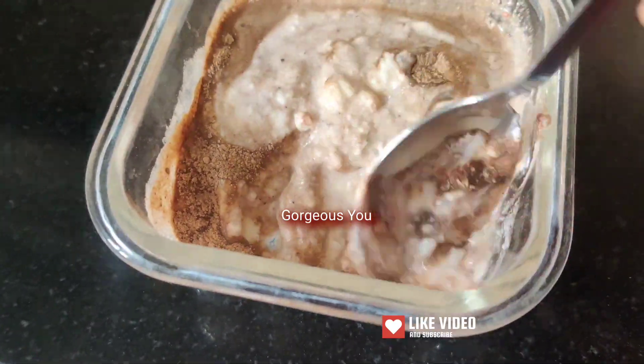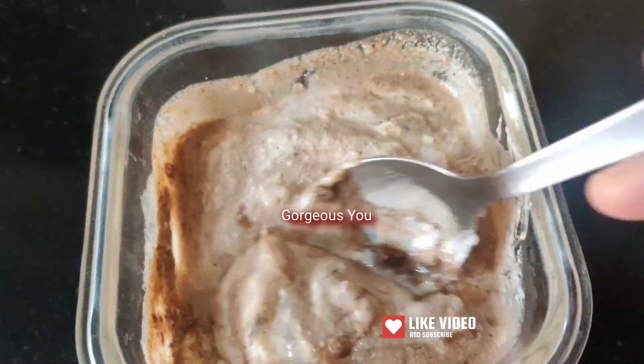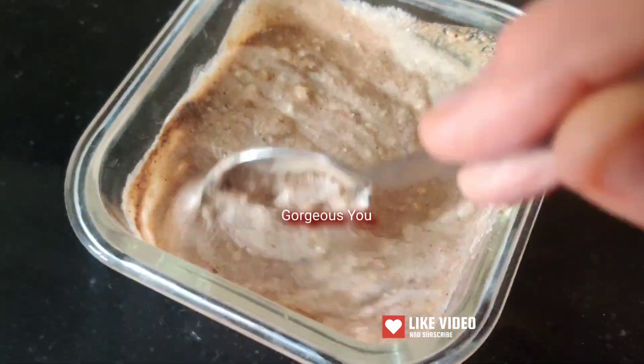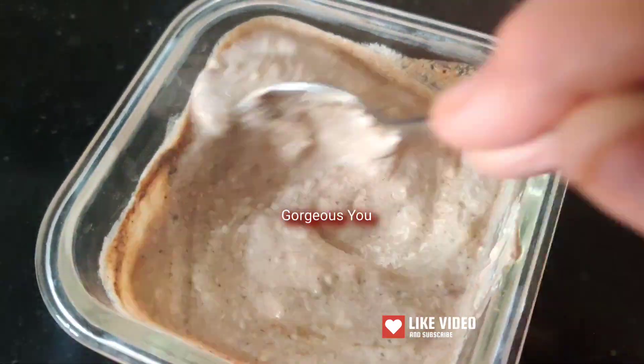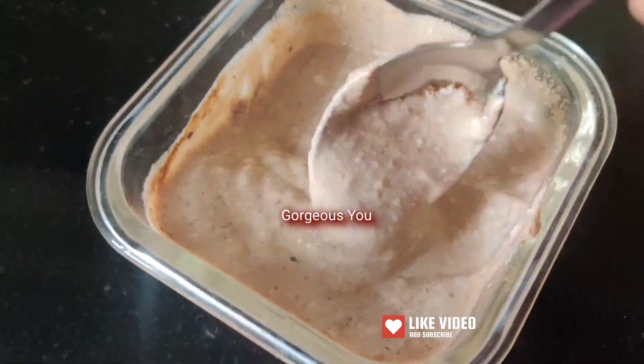Here I have added about 1 tablespoon of amla powder. If you have made fresh amla juice, you can add 7 to 8 tablespoons of fresh amla juice instead. Here I have added the amla powder.